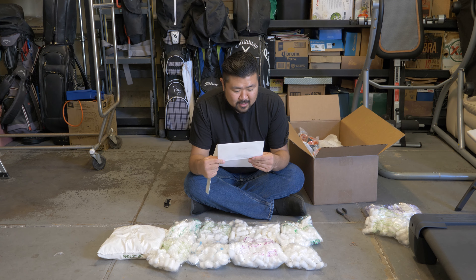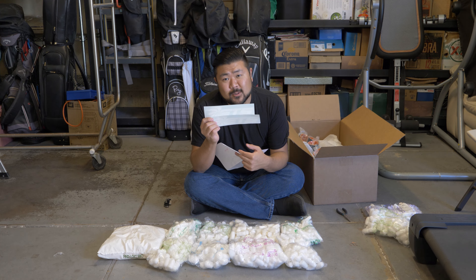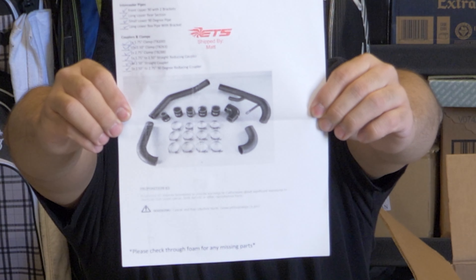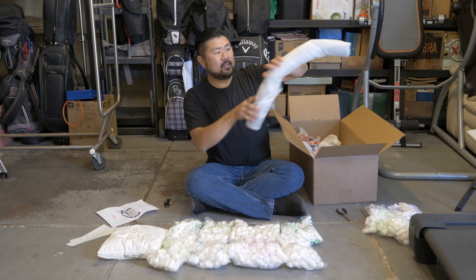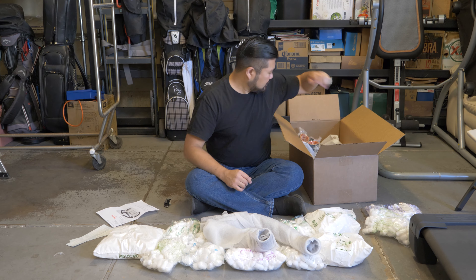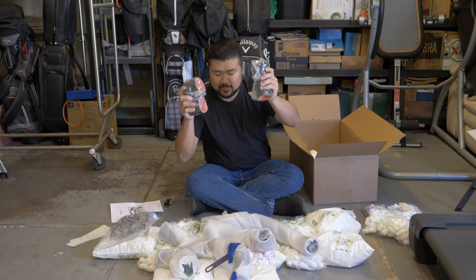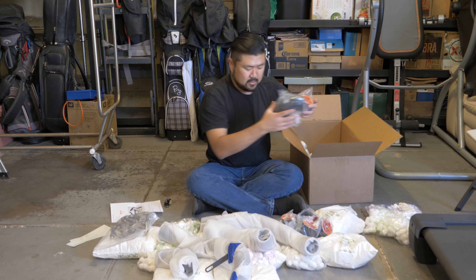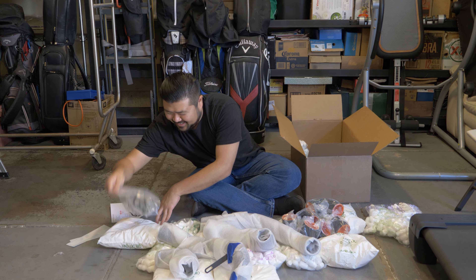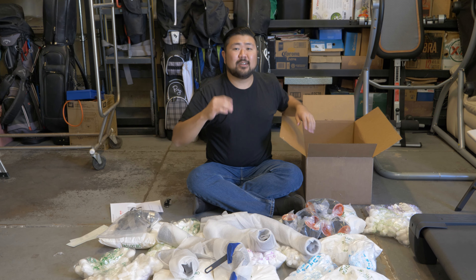In the package there are stickers, of course, and then there's a packing list. Since this is the lower and upper intercooler set, it comes with four pipes. It comes with a lot of couplers — six couplers. And these are actually called clamps, not couplers. These are the couplers. So that's the extent of this box.